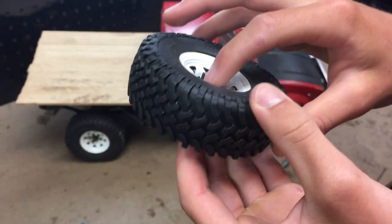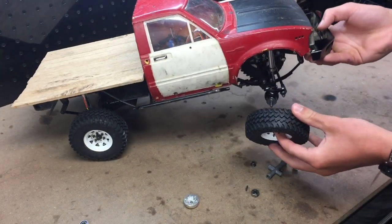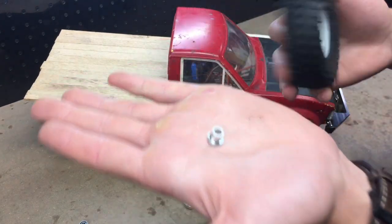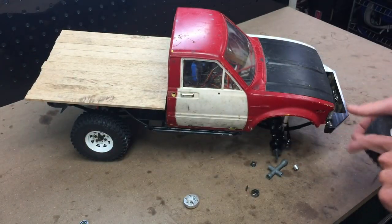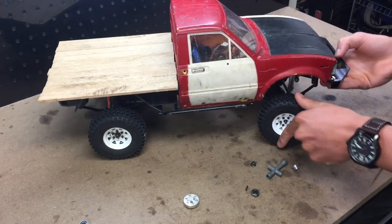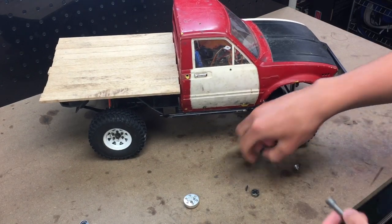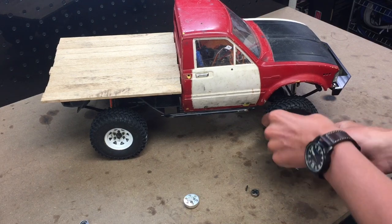The spacer rests on the inside part of the bearing, and then your wheel nut goes down on top of that. The bearing part is designed for a 5 millimeter shaft, and the spacer is designed to go over the 4 millimeter threaded shaft found on basically every scale truck out there. The main purpose is for trailers, so you can get a nice smooth rolling action.